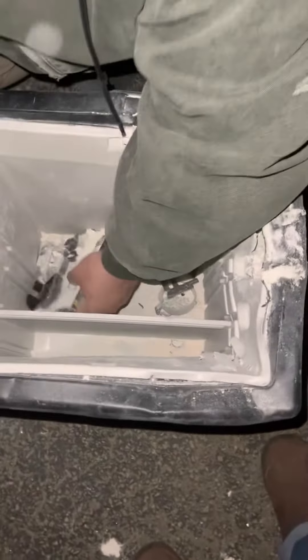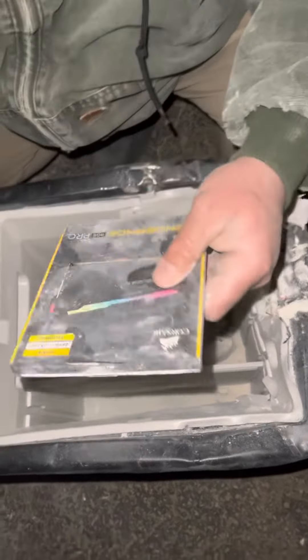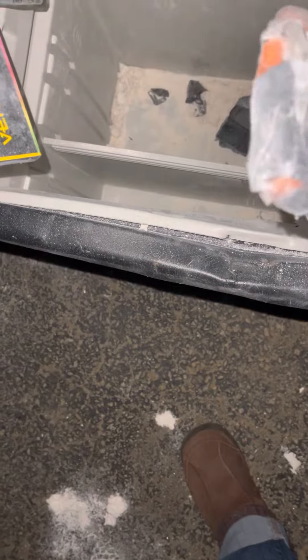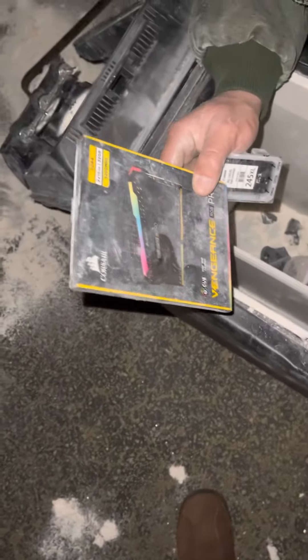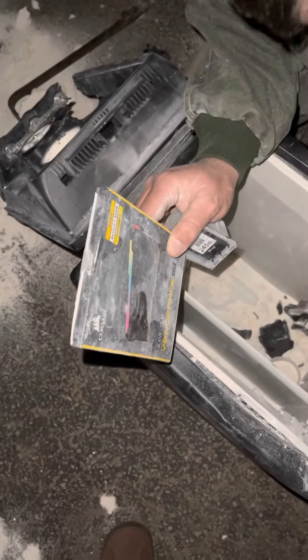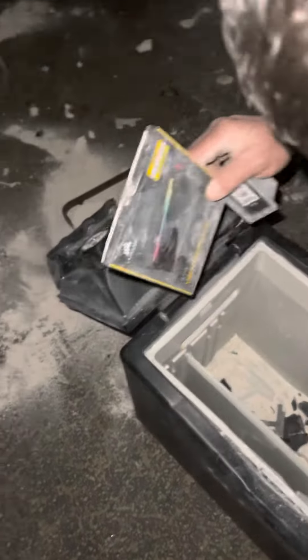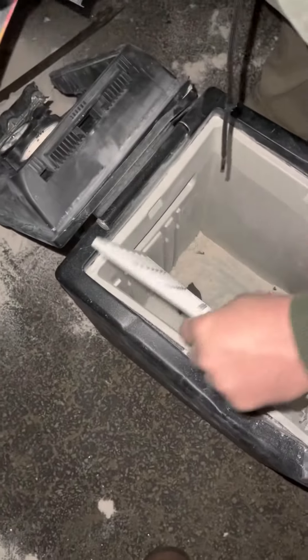What else is in here? We'll get back to that in a minute. What is that? Vengeance Pro! Wait — Gigabyte? Yeah, it says something RGB. What's RGB? It says 32 gigabyte, and there's some megahertz too.